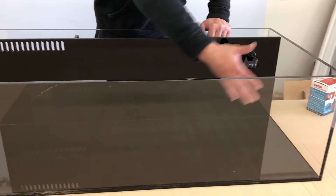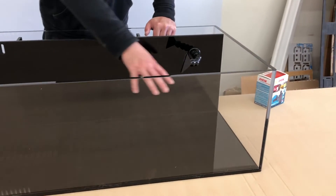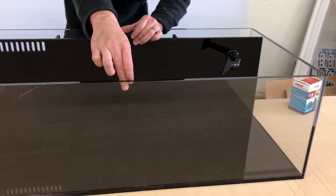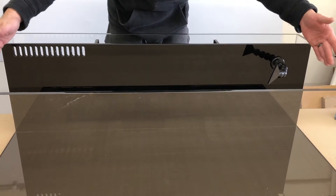This tank holds approximately 30 gallons of water and has a display area of approximately 14 inches wide by 39 inches long.